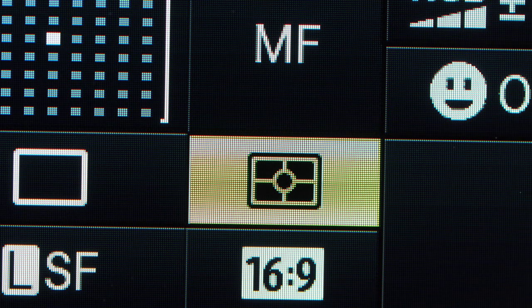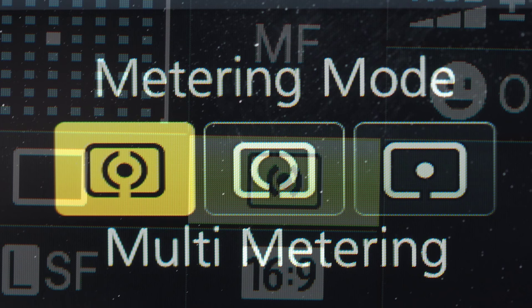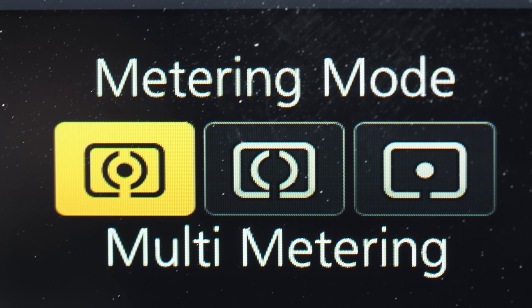There are three metering methods offered on Micro Four Thirds cameras. First, Olympus's pattern system, similar to Panasonic's multi-metering — full-screen intelligent metering systems I'll call generically matrix metering from now on. Secondly, center-weighted, and thirdly, spot. Center-weighted metering is a leftover from pre-digital days, as modern matrix metering does everything it does but better, so realistically it comes down to matrix or spot.